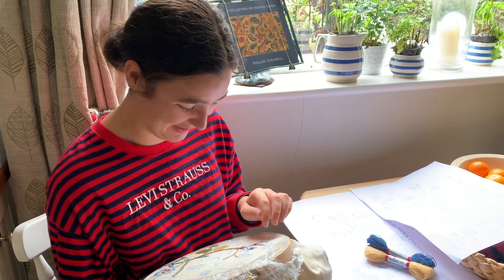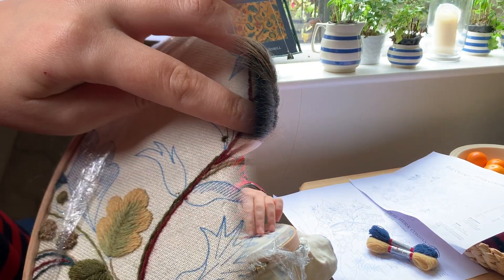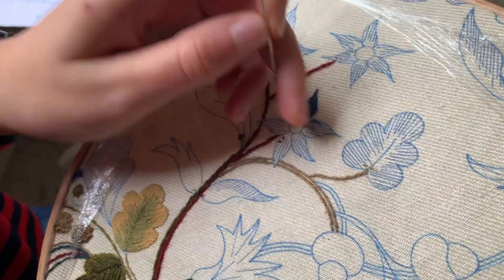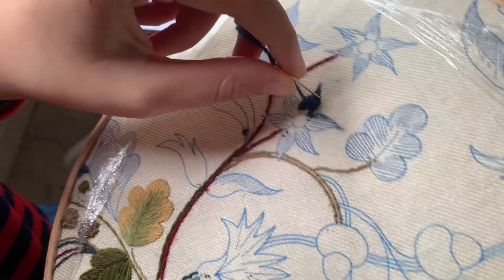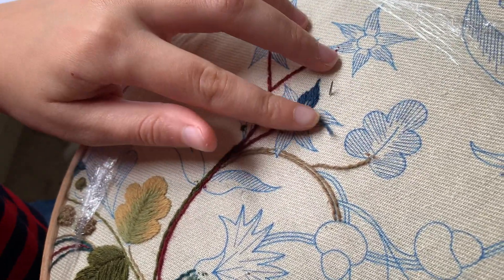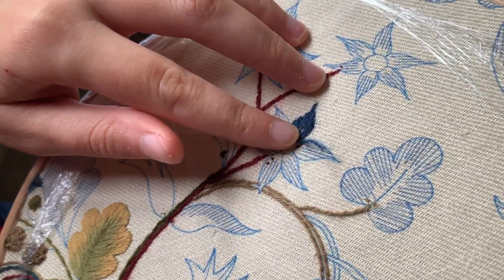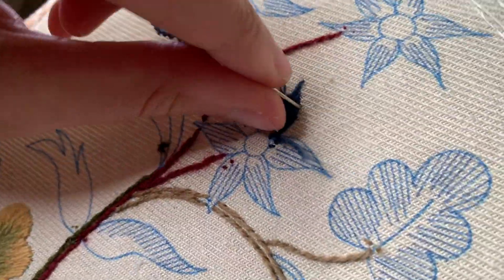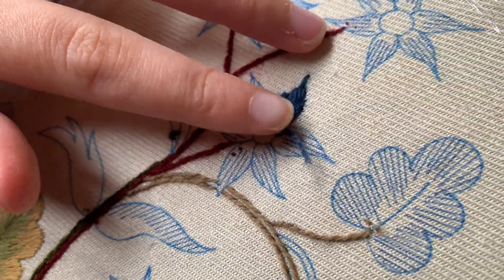I'm glad that helped you. I'm just going back to fill in a few gaps to help give it a denser look to it.